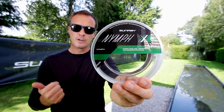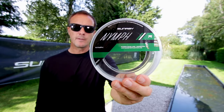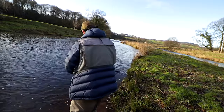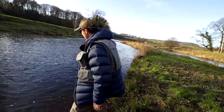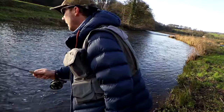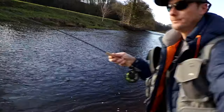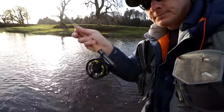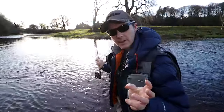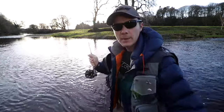This is the World Nymph line. It's meant for Euro-Czech nymphing. It's a level line measuring 0.55 millimetres along its entire length. Let me show you. First cast. It's designed to get these fish in on light tippets. This is a fairly substantial grayling — it's got its fin up in that current.